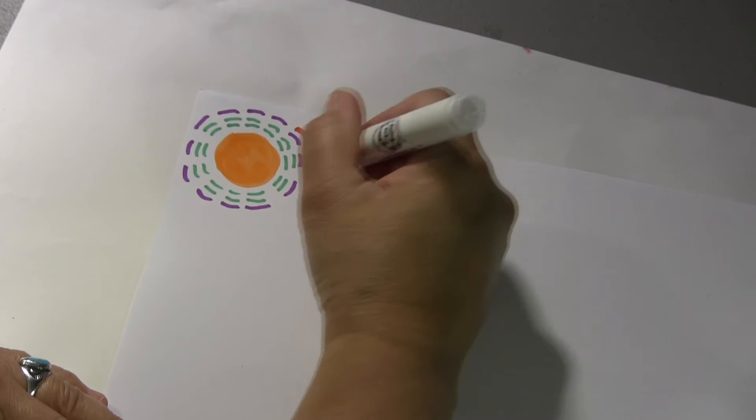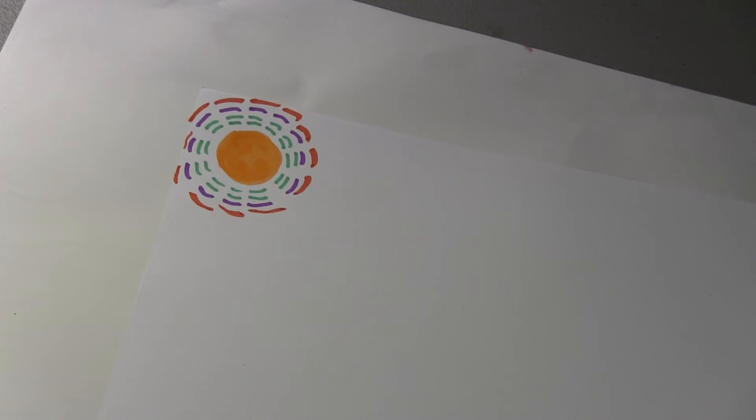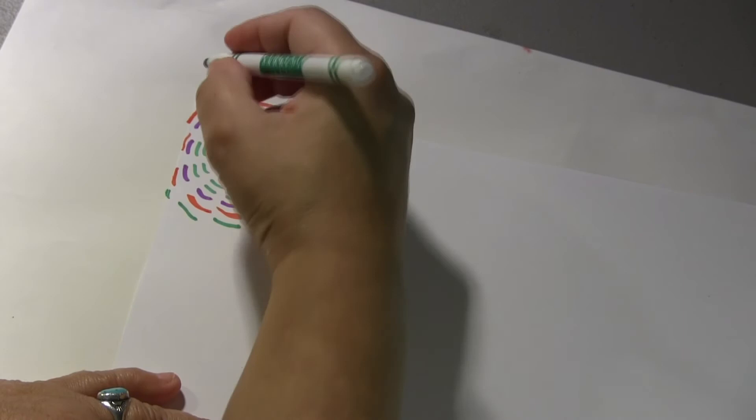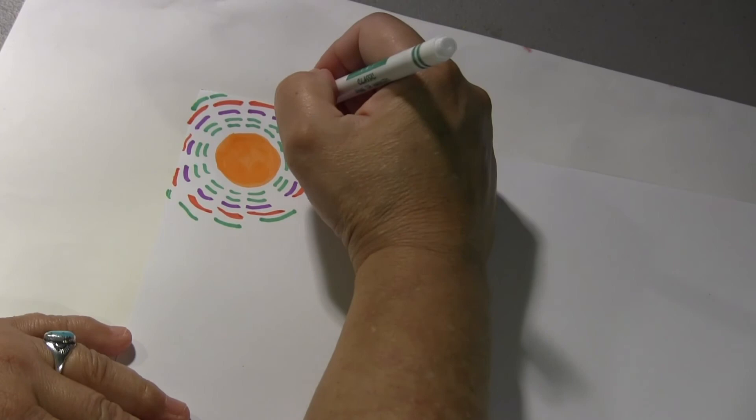When I get to the edge of that side of the paper, it's going to run out. Now I'm going to go back to green — I'm just going to repeat this whole pattern over and over until I fill the whole paper. I'm going to do two rows of green. All right, have fun. Take your time and go slow so that it looks very nice and neat.